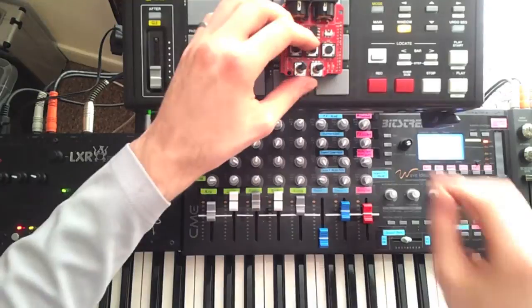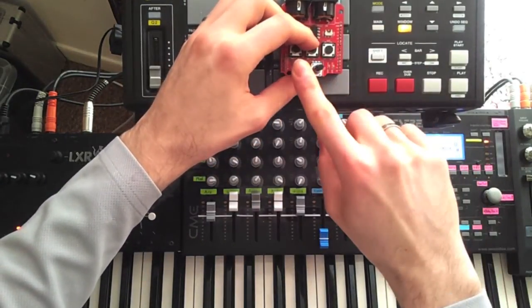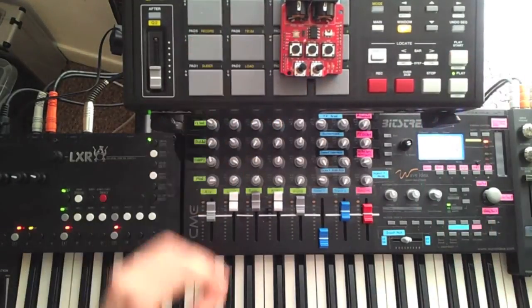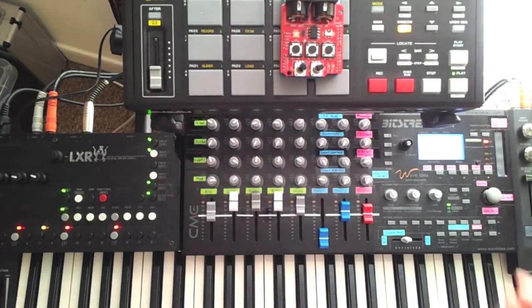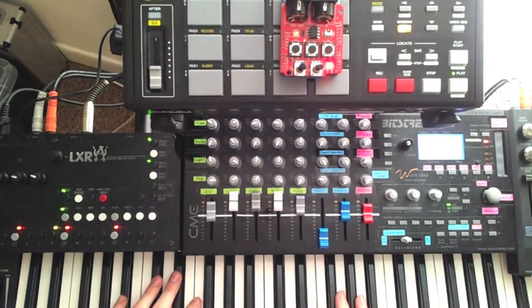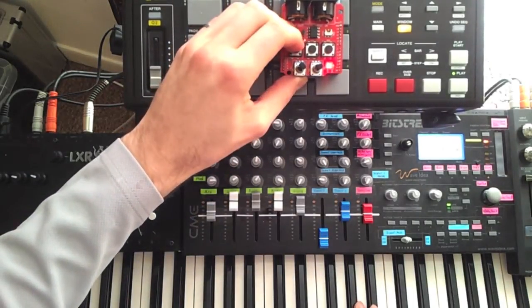The next thing I'll show is the looping recorder. To engage this, I simply turn the left knob — not holding any buttons — all the way to the left. When I start the sequence, no notes are being played since I haven't recorded any yet. To start recording, I hold D3 and press D2. Any notes I play are now added to the sequence and looped. I can also overdub more notes, or erase them by holding D4 as the sequence plays.